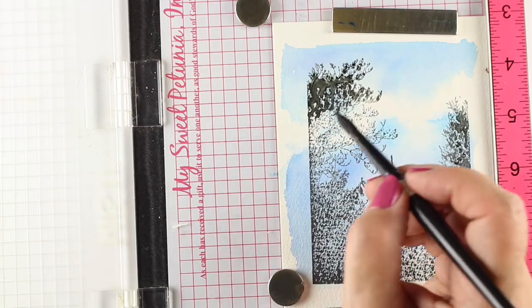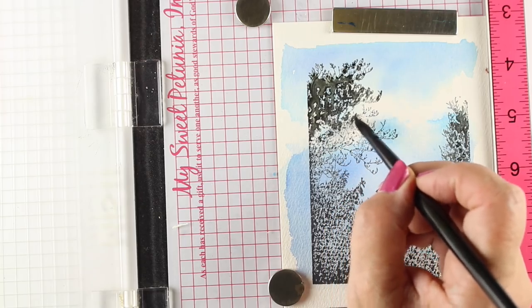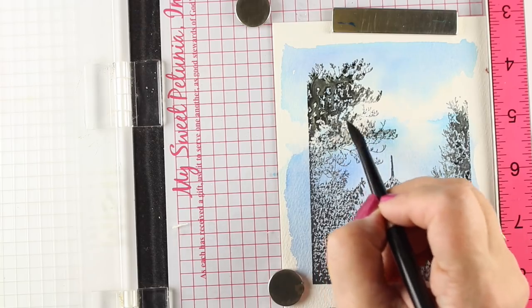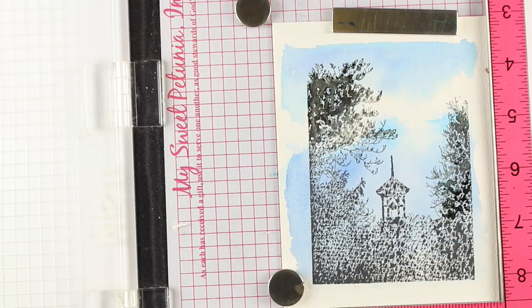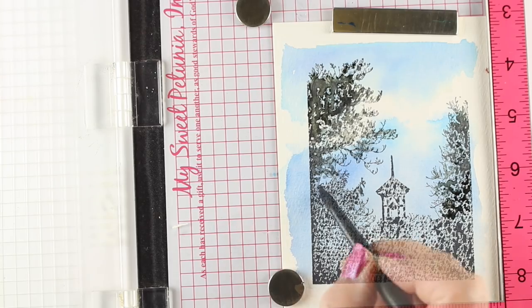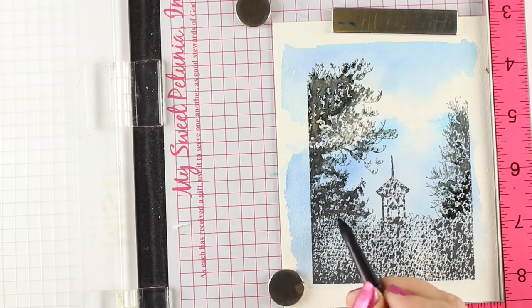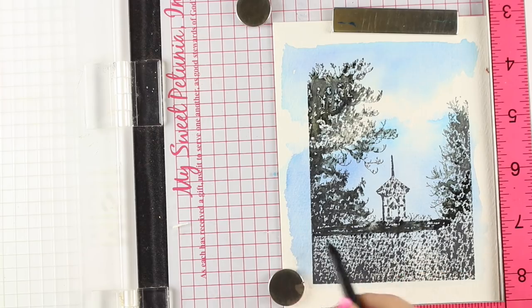I'm just using plain water to paint the trees back in and leaving some white gaps deliberately. Depending on the kind of image you're using, this may be more challenging — if you have areas that are too lacy, you're going to have a lot more detail work. I'm only doing some of the detail on the outside edges of the trees and letting more of that water fill in the rest of the tree toward the inside. In the actual stamp, that whole bottom section is completely solid.